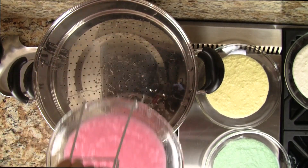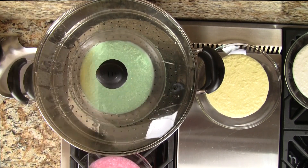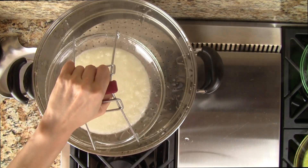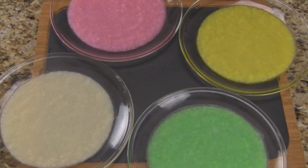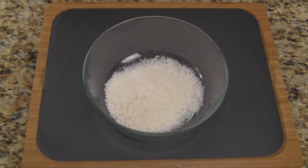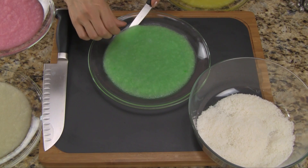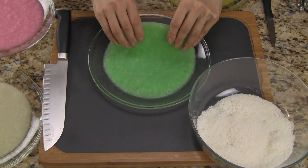Now we can remove the cake and then steam the next one. We keep going until all the cakes are steamed. Let the cakes cool for 15 minutes. If we remove them while they're warm, they'll be really sticky. Add the shredded coconut into a large bowl. Once the cakes are cooled, we can remove them from the plate. Use a small knife to peel up the edge. Once we have enough cake to hold onto, it should lift right up.